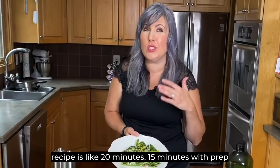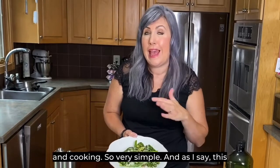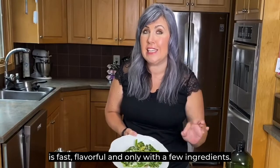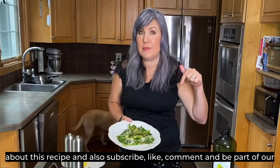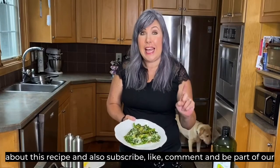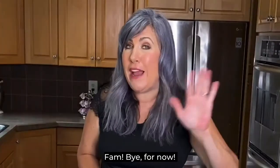The total time for this recipe is about 20 minutes — 15 minutes with prep and cooking — so very simple. As I always say, this is fast, flavorful, and with only a few ingredients. Let me know in the comments what you think about this recipe, and subscribe, like, comment, and be part of our family. Bye for now!